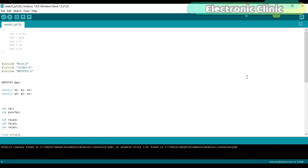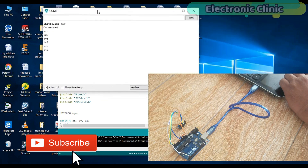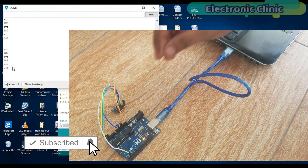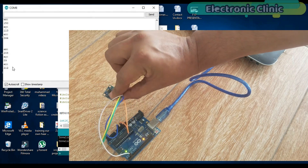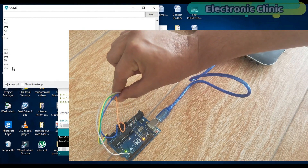I have already uploaded the program, so let's watch this project in action. With the Arduino connected to the laptop, open the serial monitor and make sure you select 38400 as the baud rate. As you can see on the screen, the AX, AY, and AZ values change as I rotate the MPU6050 module.